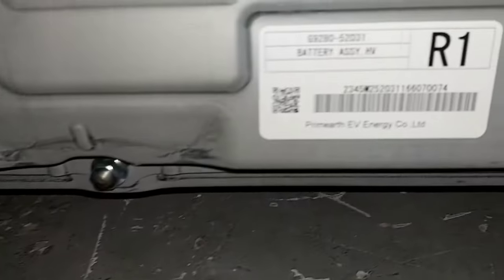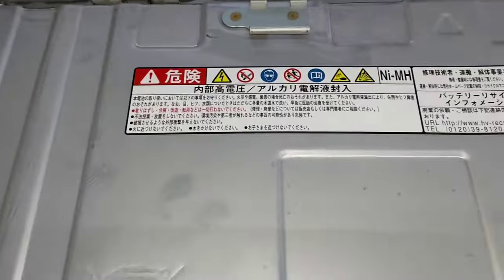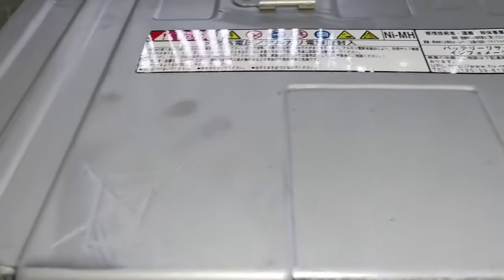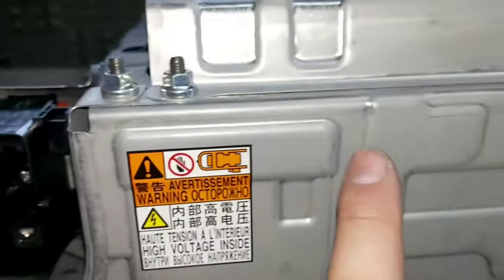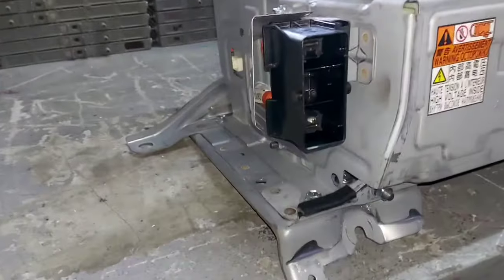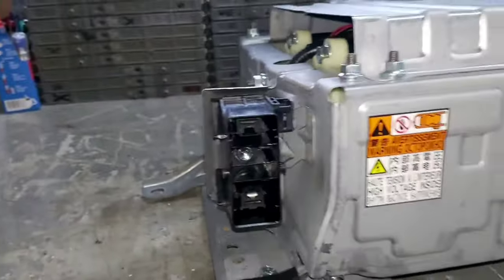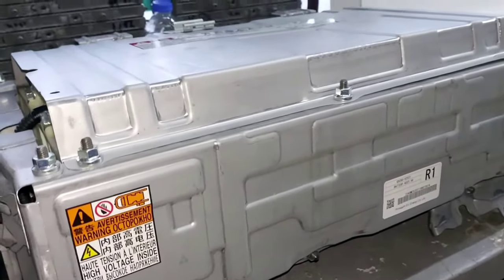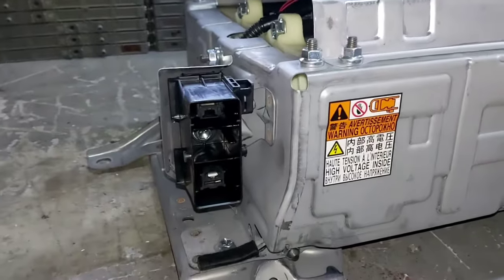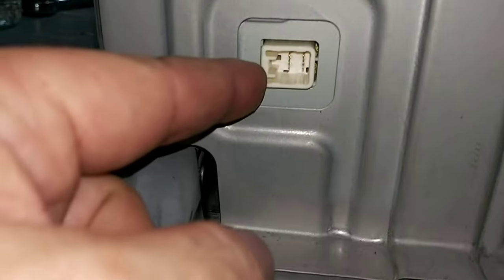Back in the lab, we can identify the battery part number — this is made by Prime Earth EB Energy, a company in Japan. These safety instructions are in Japanese. One thing we can read for sure: 'High Voltage Inside.' Remember, get proper training before putting your hands on this. We have the main connectors for the safety plug grip. Once you remove the safety plug grip, you absolutely split the high voltage battery in half — instead of 144 volts, it has half, which is considered safe to work on.